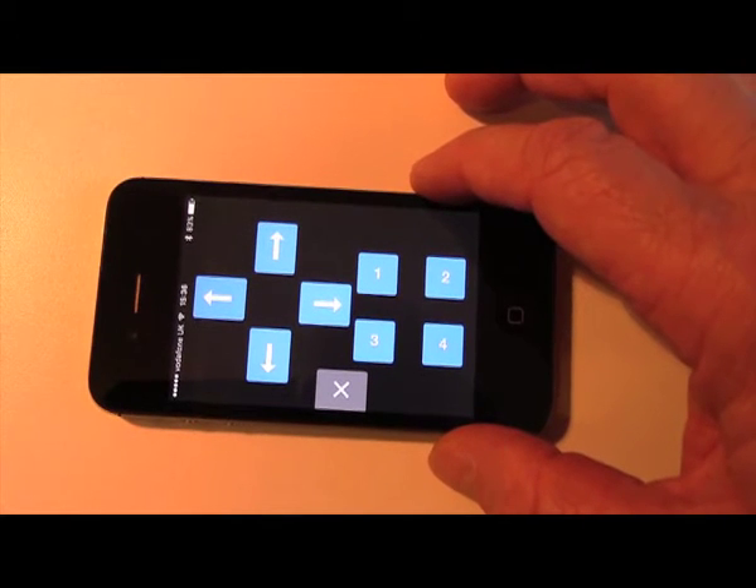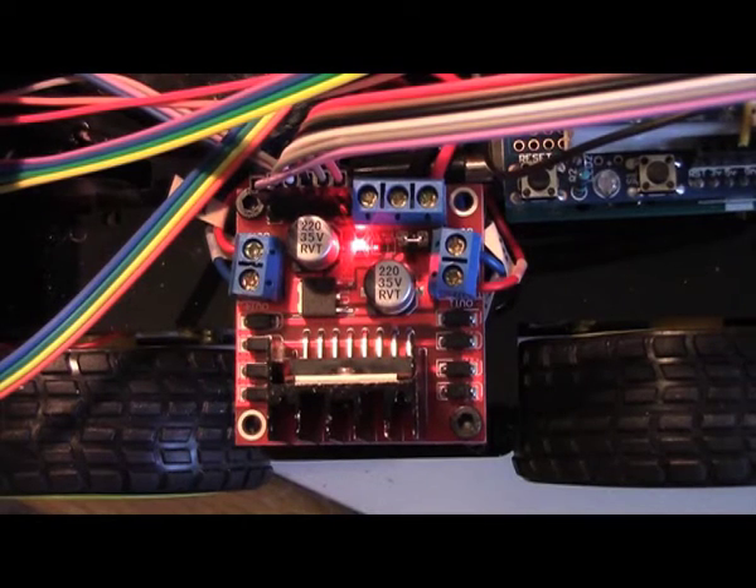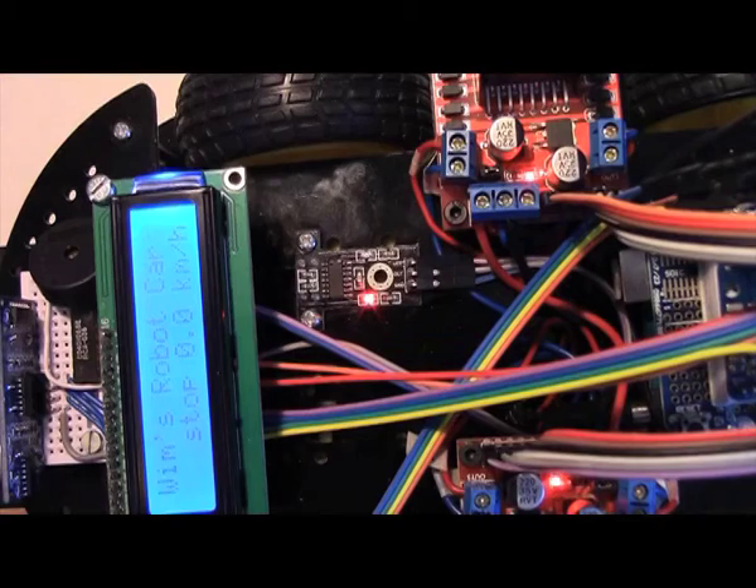We modify the code to control the speed of the car and the direction with these keys. The kit has one motor controller but we added another one to make it full four-wheel drive.